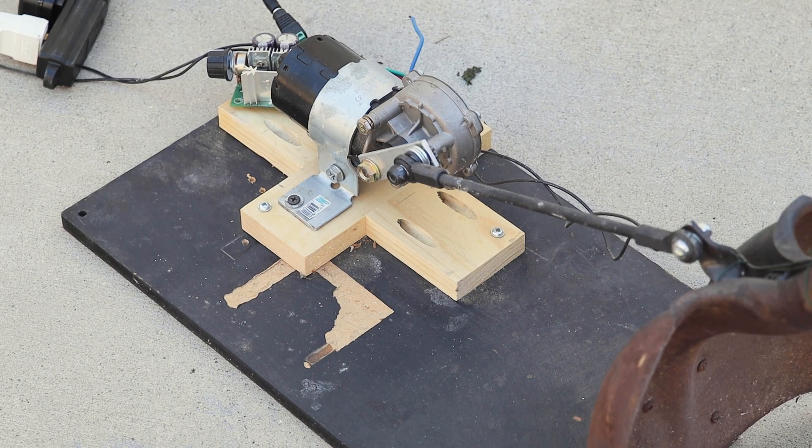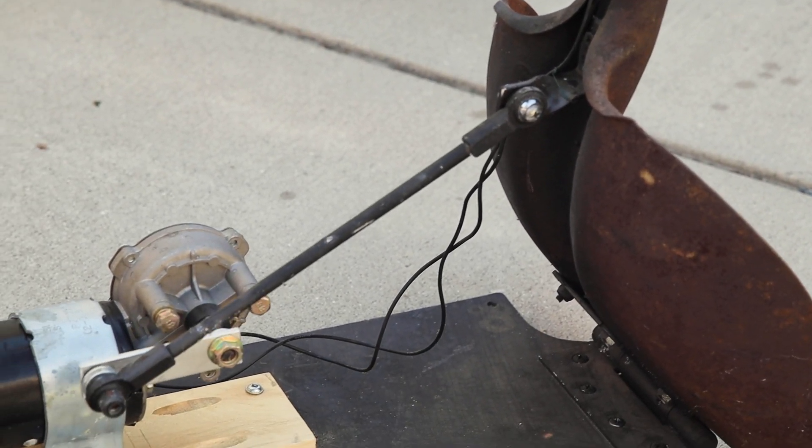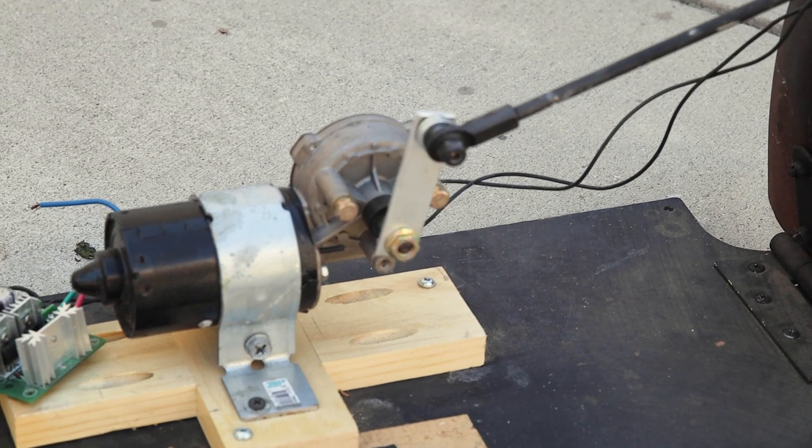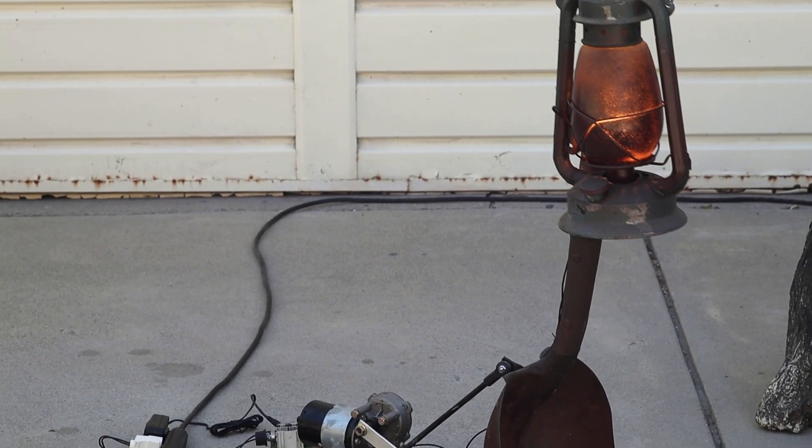As you can see here, the motion is much more smooth. The shovel mount is much smaller, and most importantly, the lantern is hanging from the shovel handle. But let's take a closer look at how this is different from my first version.